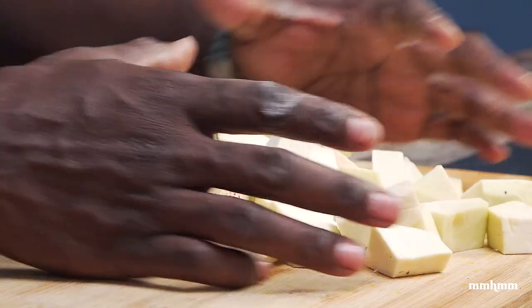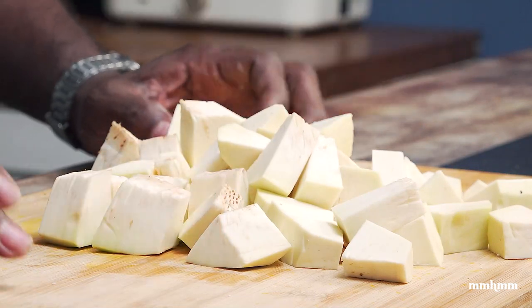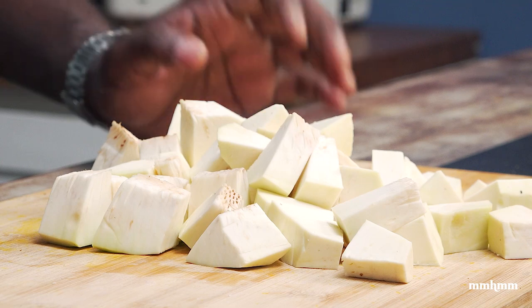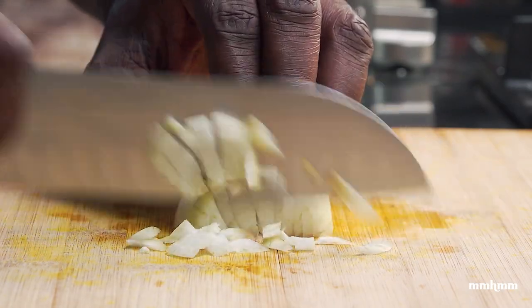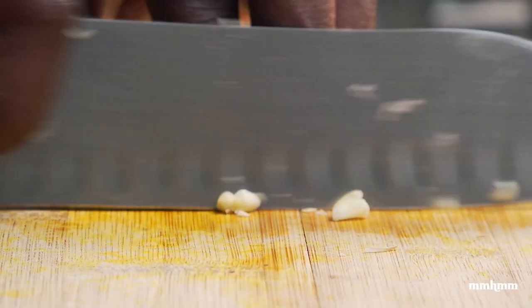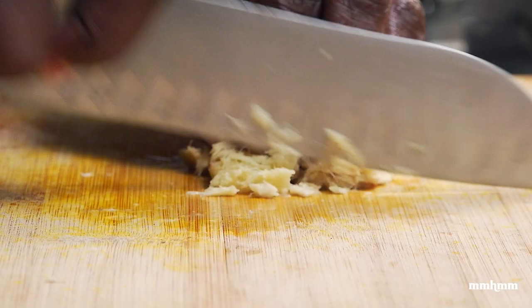Now that we have our breadfruit cut up, I'm going to move on to prepping the aromatics to make our curry sauce. I'm going to make a real nice curry sauce. So we dice two medium-sized onions. I'm going to mince six cloves of garlic and mince a piece of ginger as well.